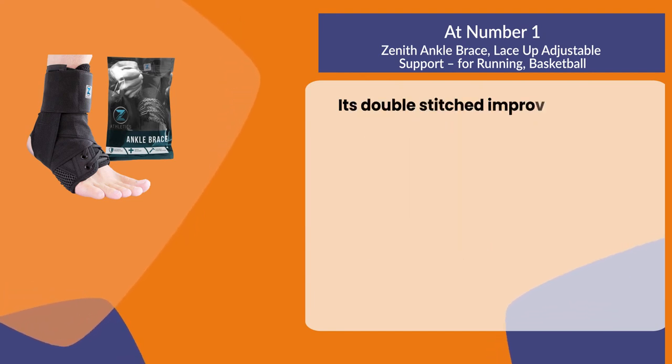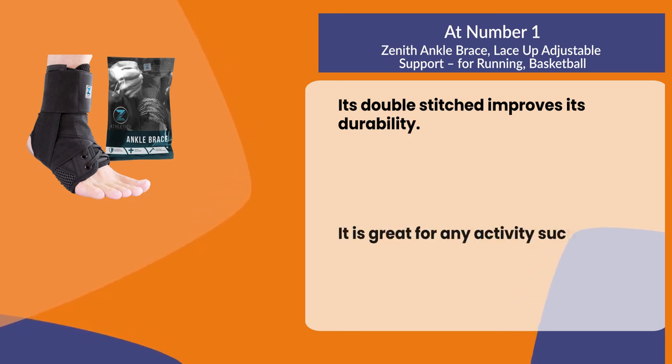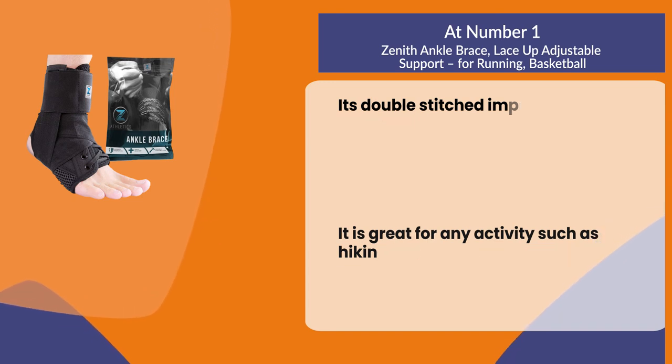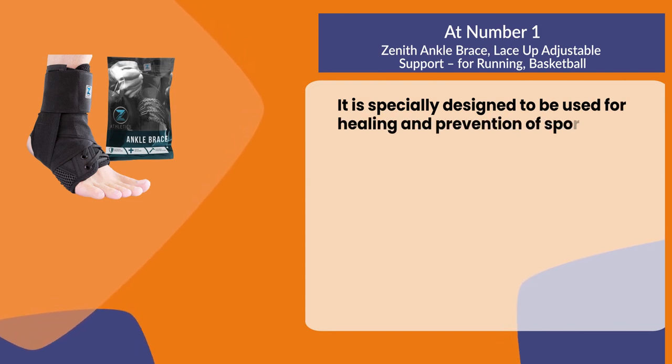Its double stitching improves its durability. It is great for any activity such as hiking, volleyball, soccer, basketball, and more. It is specially designed to be used for healing and prevention of sports related injuries.